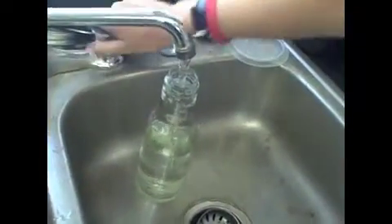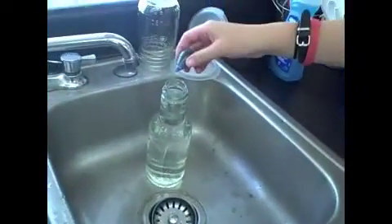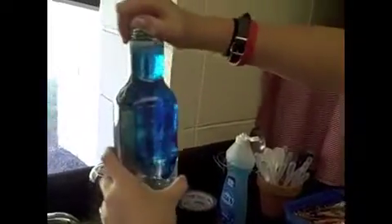First, fill up the bottle with water, then apply food coloring to the water so you know when it is rising up the straw. Then shake up the water so the food coloring mixes in.